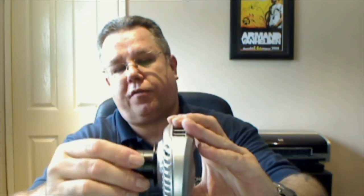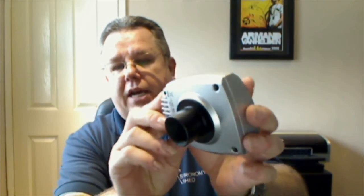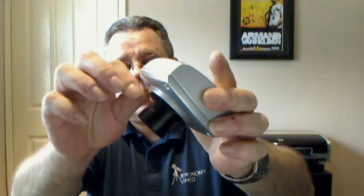Also we have an M42 to 1.25-inch eyepiece extender, which screws onto the front of the unit using the threads described earlier. That then allows us to fix the unit to a telescope — basically just like an eyepiece, you slot it in and fasten it up.